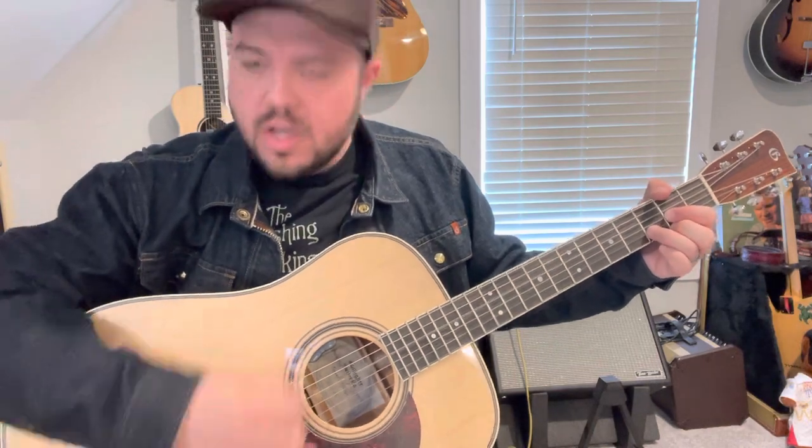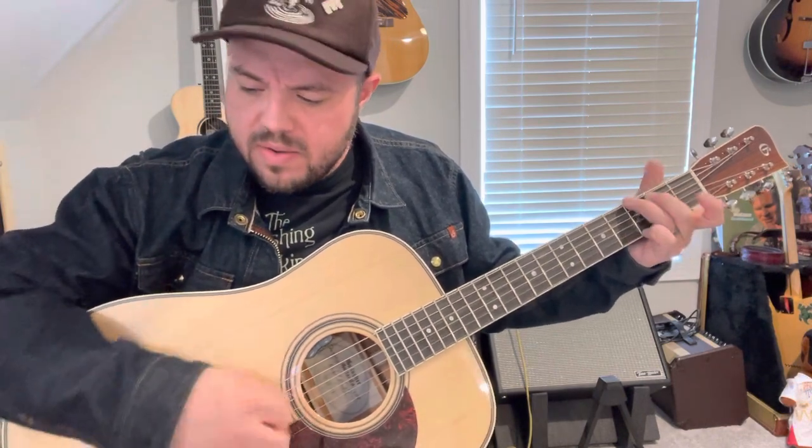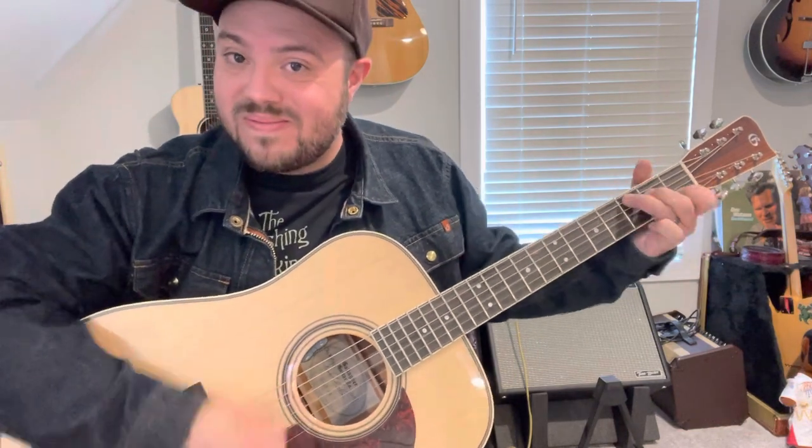Tonight I'm alone without you, my dear. Well, it seems there's a longing for you still. Well, all I have to do now is sit alone and cry in our little cabin home on the hill. For someone has taken you from me and left me here all alone. Just listen to the rain beat on my windowpane in our little cabin home on the hill.